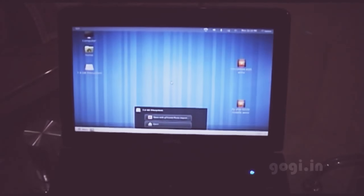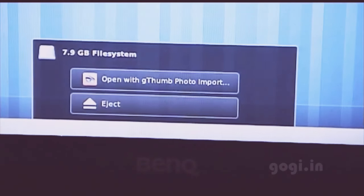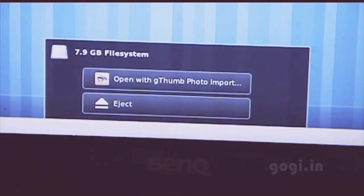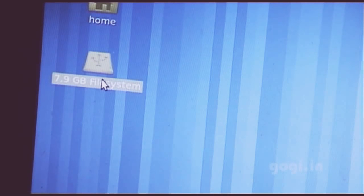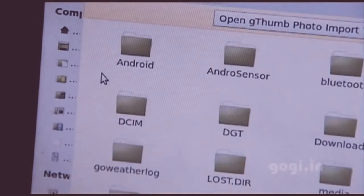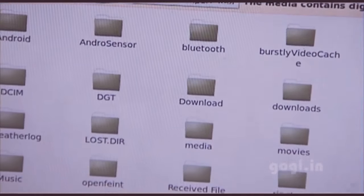The USB storage is now enabled, and on my Linux machine I can see the notification that the storage drive is connected. I am using the 8GB microSD card on my Android phone. I will double tap and I can now see the content of the microSD card on my Android phone.